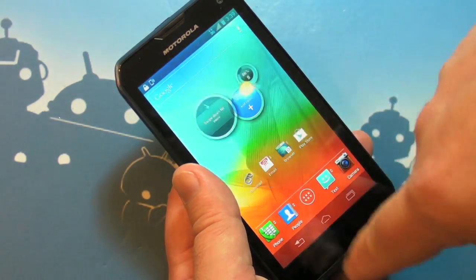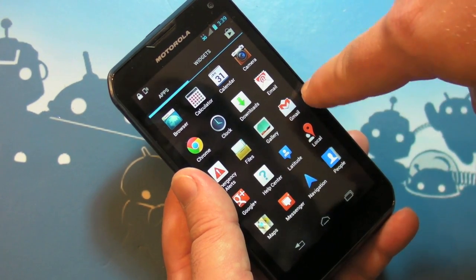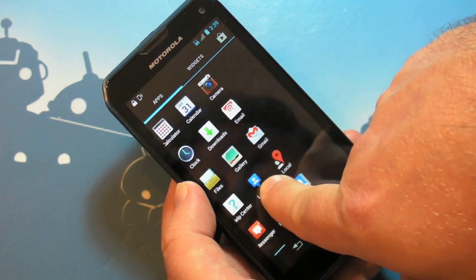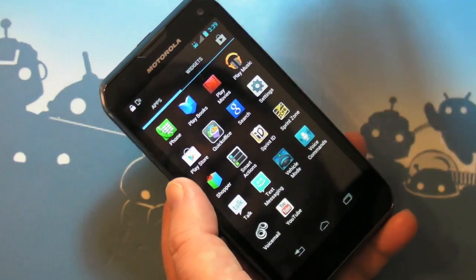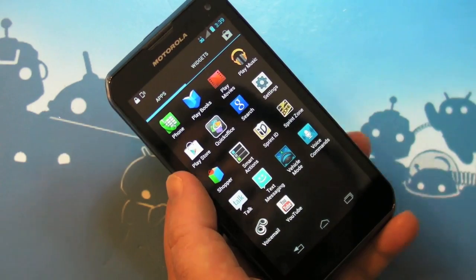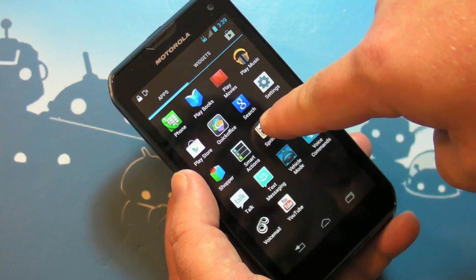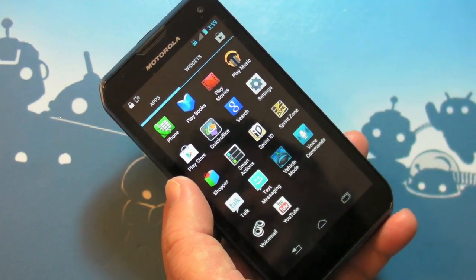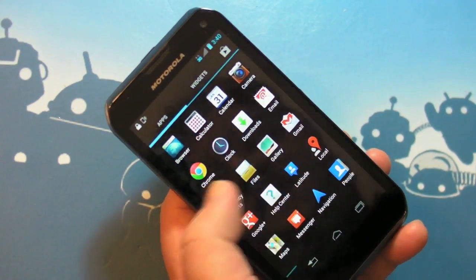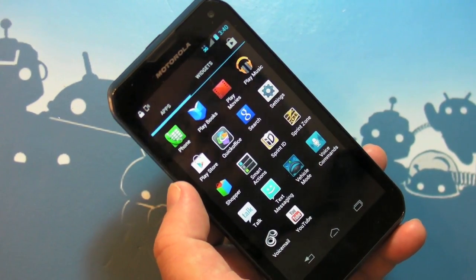Let's look at the apps that are installed: Chrome's on there by default — interesting. Gmail, of course, all the usual stuff. Emergency alerts — that's relatively new, so if you start seeing alerts on your phone for your area, don't be afraid, they're supposed to be there. Quick Office, Sprint Zone — that's Sprint's app to let you download more applications without cluttering up your phone from the beginning. Sprint ID is there but the ID button is gone and we're back to normal. Vehicle Mode, and that's it. That's why they can get away without a lot of preloaded apps — they're all in Sprint Zone now.